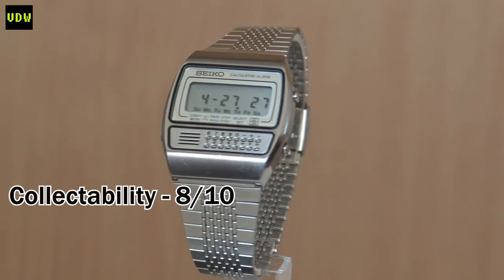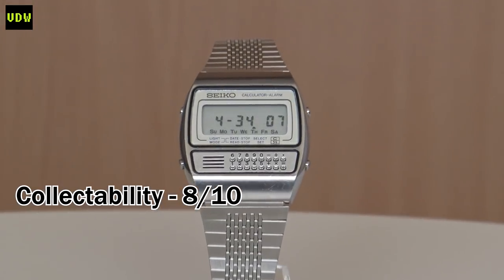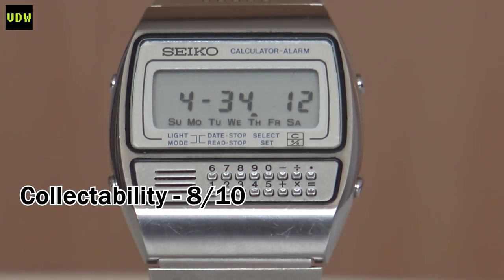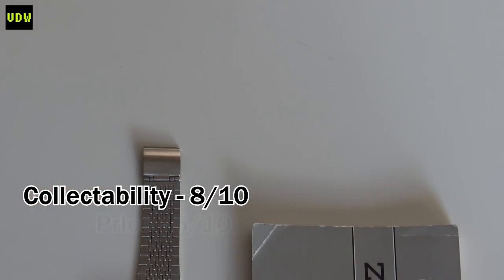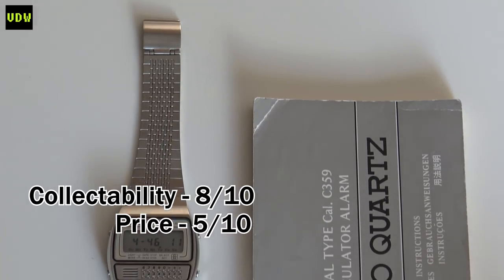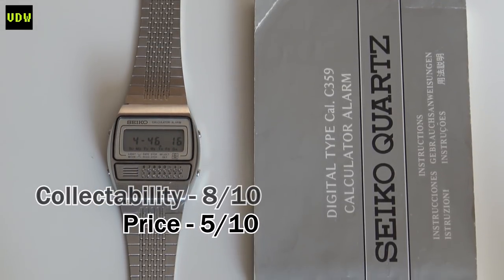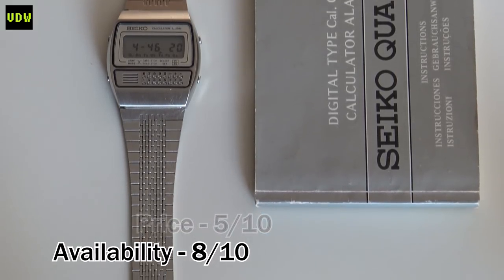In terms of price, you can pick a nice looking one for around $100 to $130; it can go to $200 and beyond if it's in pristine condition with the manual and the pen, so we'll give it a 5 out of 10 for price. The C359 can be found at any moment on eBay in various conditions, so there is no shortage of them. Do look for one with the print above the keypad still present, as that is one of the things that wears off first: 8 out of 10 for availability.